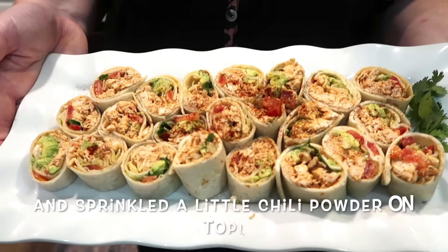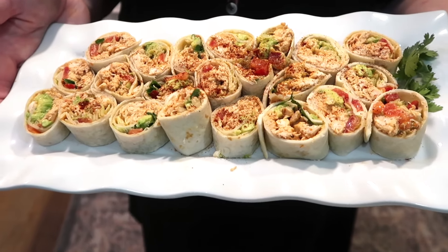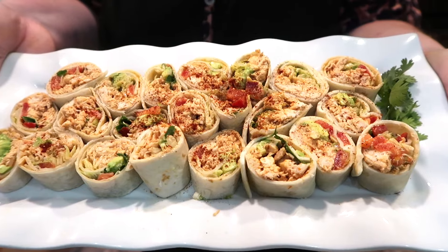How pretty are these? Just put a little cilantro on the side. I hope you've gotten some inspiration today, you guys. Thank you so much as always for watching, and I will see you on the next one — good Lord willing and the creek don't rise.